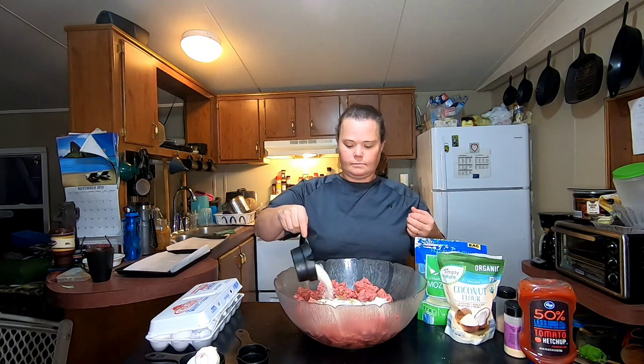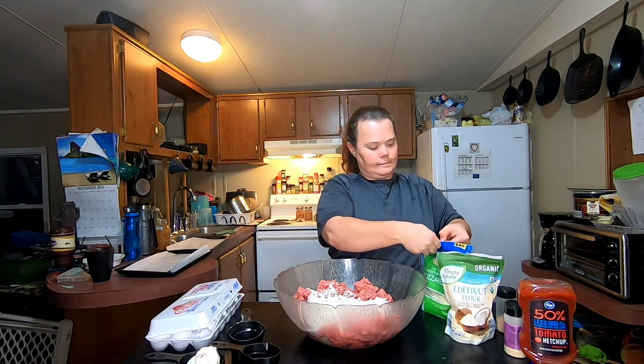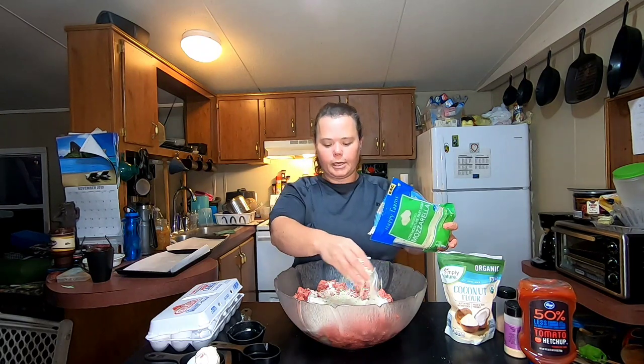If it's just two of us, we make these in smaller loaves and freeze part of them. Next I'm adding one cup of coconut flour.